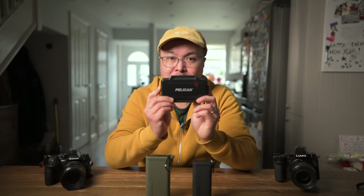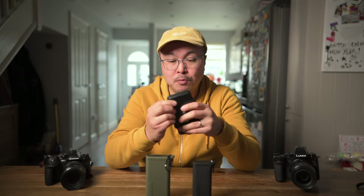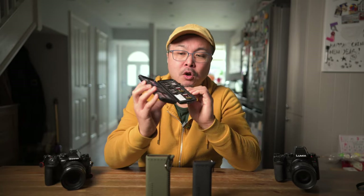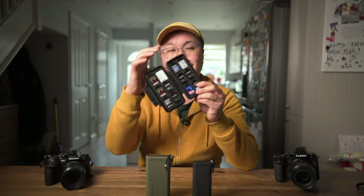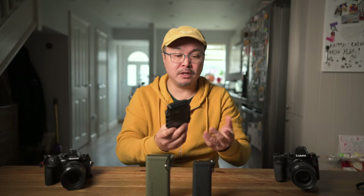Before I start the review, let me remind you what I had been using in the past to store all my SD cards. This is the Peli case. I love this because it's indestructible, has good capacity — holds about 12 cards — so it's really good for what it is. I have several of these.